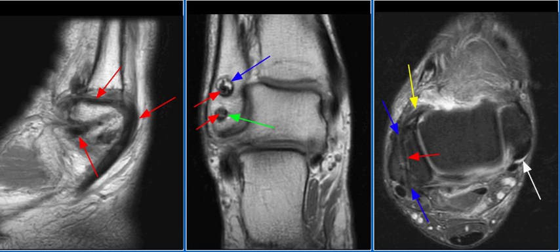These findings are consistent with lateral ankle ligament reconstruction, with a partial split tear of the peroneus brevis tendon. The reconstructed ligament is however intact.